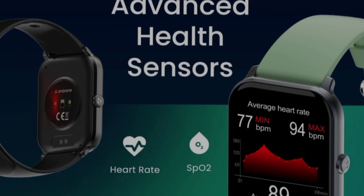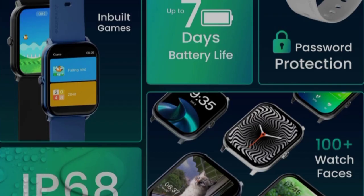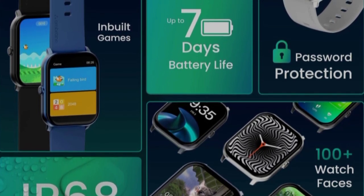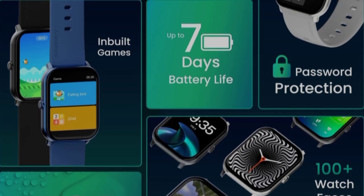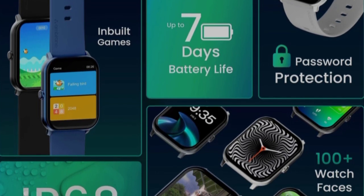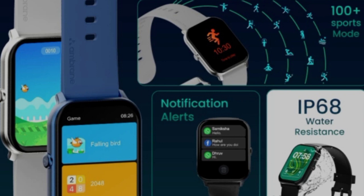This smartwatch includes all health features, voice assistant support for Google and Siri, 100 plus watch faces, and inbuilt games. It also offers Bluetooth calling, password protection, and IP68 water resistance.